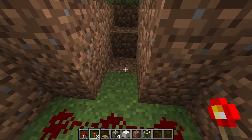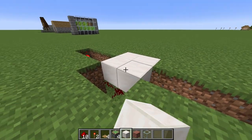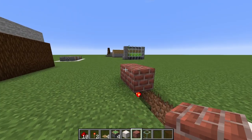Two redstone and then a torch. I like to put a little hallway here. Go ahead and place a brick above the torch and then fill in. Repeat on the other side.